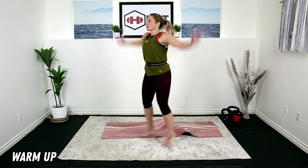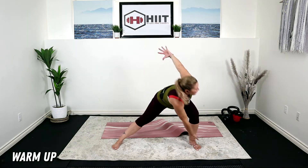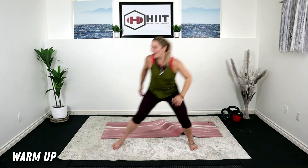Jump it out. Really reach it. Get those toes out. Take a big step out and reach, get low. Up. Last three, and one. Good.